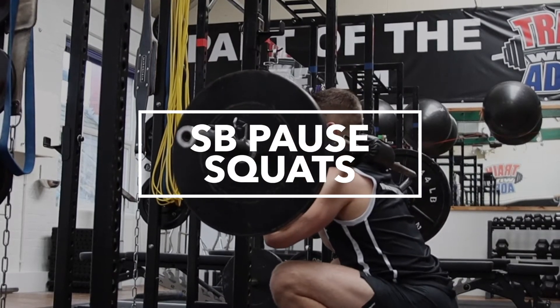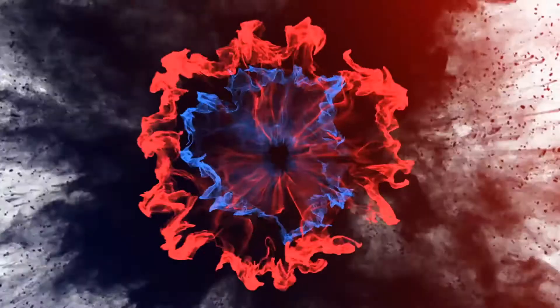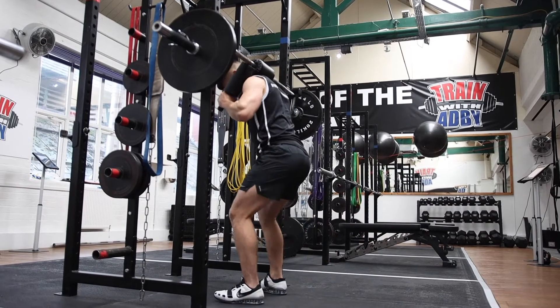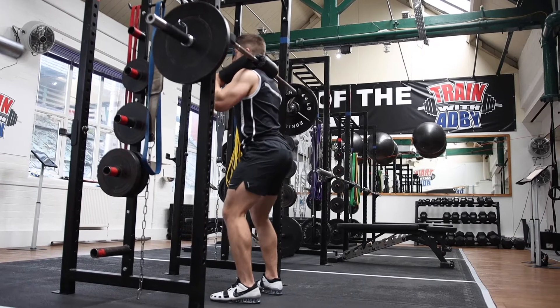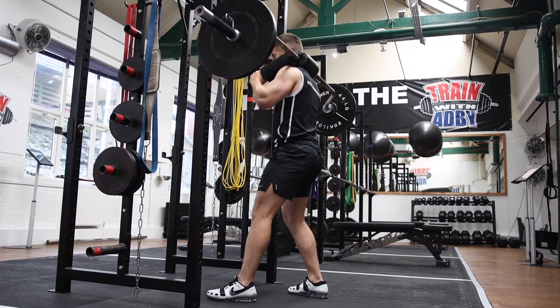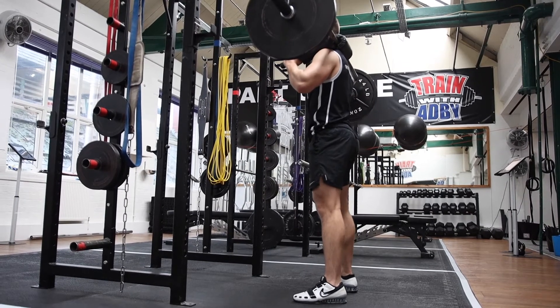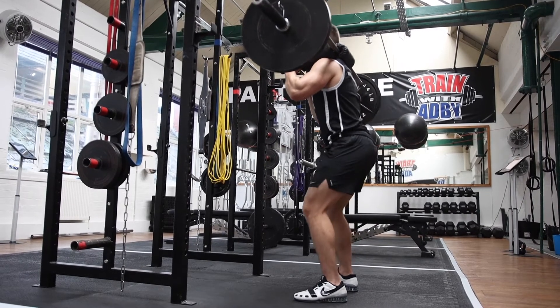Safety Bar Pause Squats. You'll set up exactly the same way as you would for Safety Bar Squats, except this time, at the bottom of every single rep, you're going to pause at the bottom. The pause should be roughly 3 seconds long.